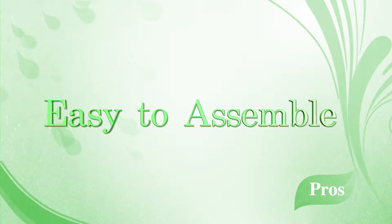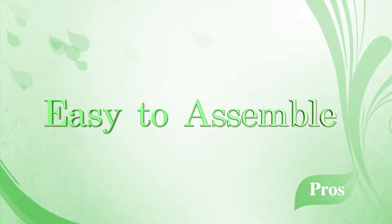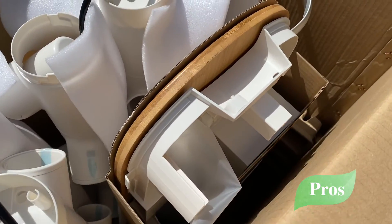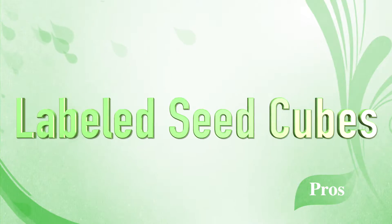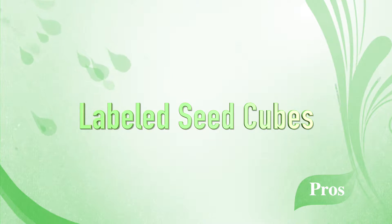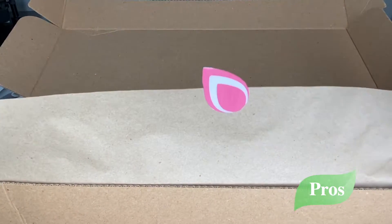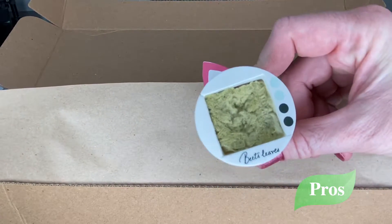Now let's talk about pros and cons. The Garden is easy to assemble — step-by-step directions are accompanied by well-labeled and packaged parts. This is important especially for someone like me who has difficulty following directions. Each and every cube is beautifully labeled, meaning there's no guessing at what you're placing in each spot of your garden.